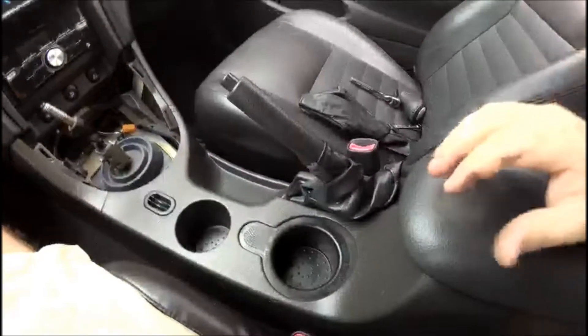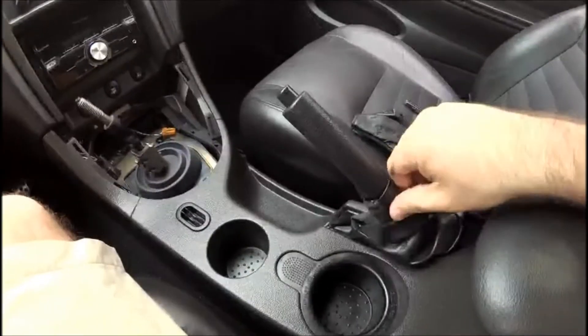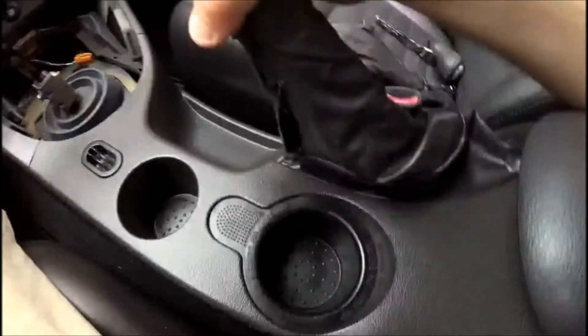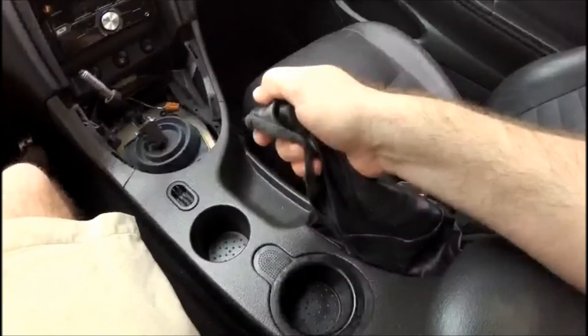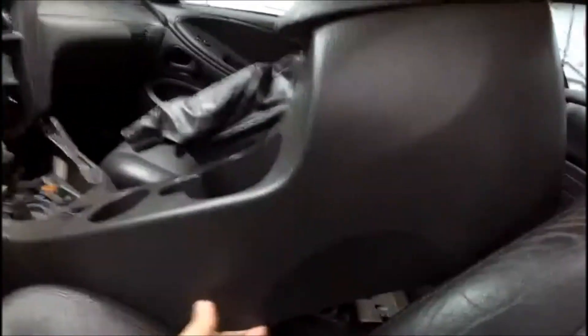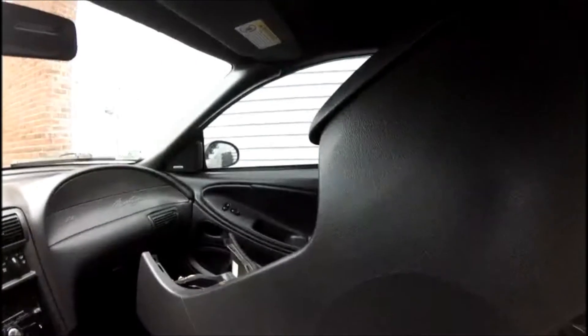Now that all the screws have been removed, the console is free-floating. Pull the old e-brake boot up and over the handle, then pull the e-brake as far back and high as it can go. Next, lift the center console up and out. I now have the center console totally removed, so I'm going to take it to a clean workbench where we can start replacing the boot itself.